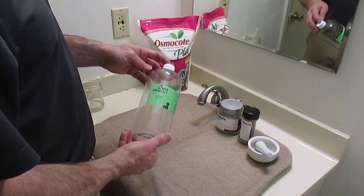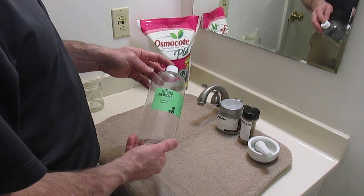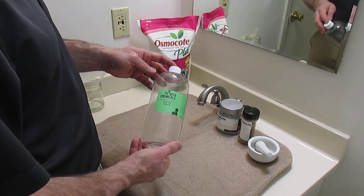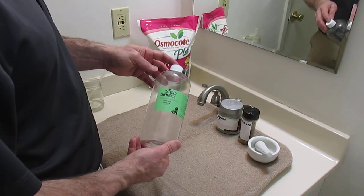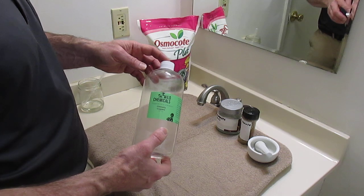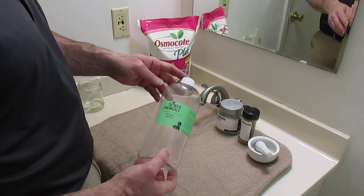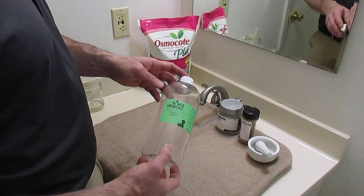You can order the preferred species of unicellular free-floating algae — the one I understand Daphnia magna prefer — which is Chlorella vulgaris, and you can order a culture of that off of eBay or Amazon.